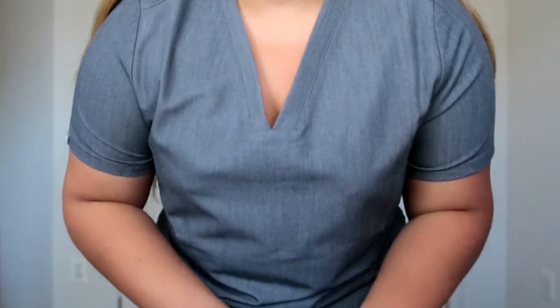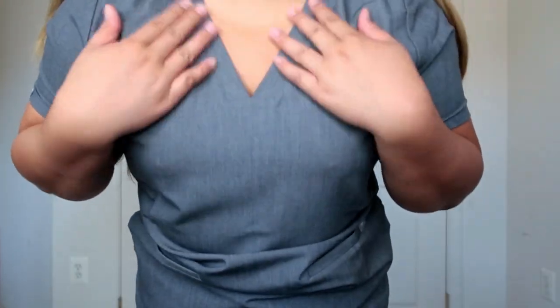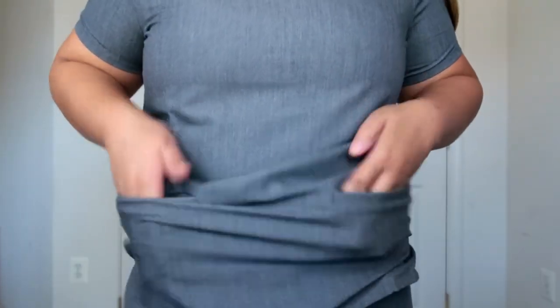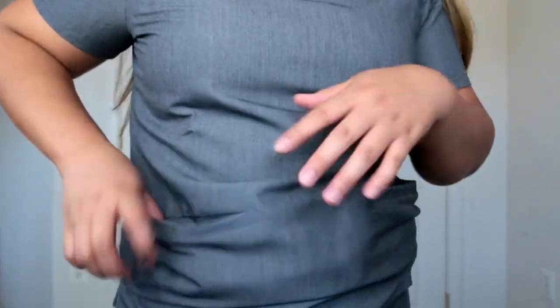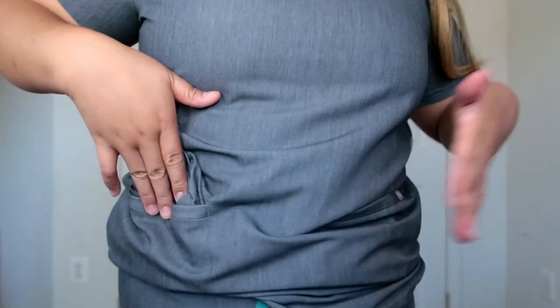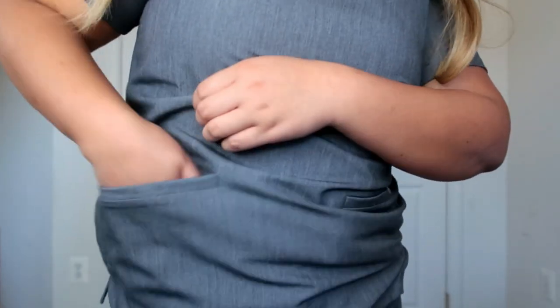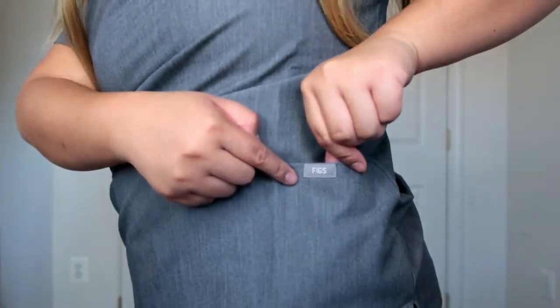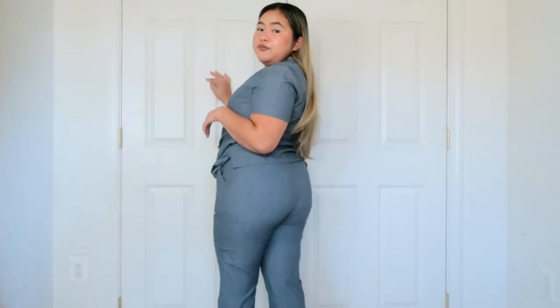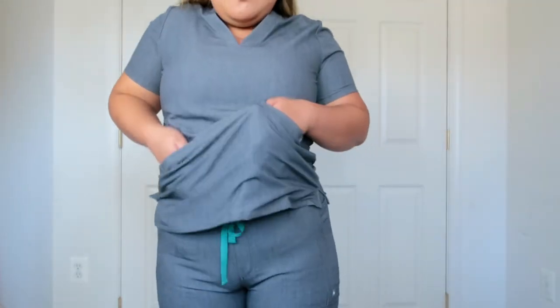So this is the scrub top on me — it's so comfortable, you guys. I love this top. There are actually three pockets: two here and a little tiny one inside. You can put your phone in there. And their logo is right there. This is the pants on me — so freaking cute. I love it, it's so comfortable. I just love this so much — obsessed is an understatement.